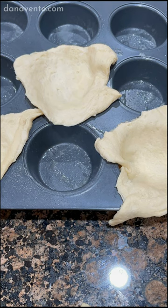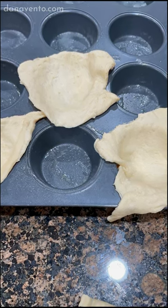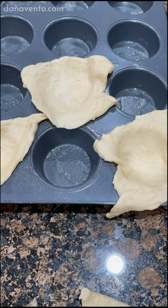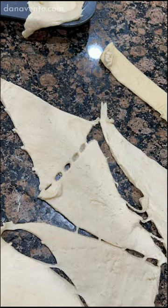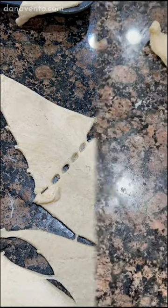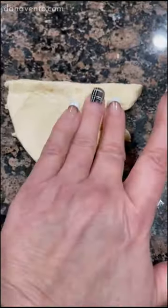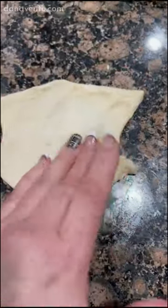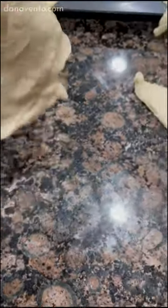Crescent rolls are great except they're triangles. I don't want to work with a triangle, I want to work with a rectangle. It makes it a little bit easier when you're adding stuffing, especially this cherry cheesecake filling. I did set them out as triangles, but here is how I actually turned them into rectangles. Working it into a rectangle allows me to make a better pocket and keep the filling more on the inside than on the outside.